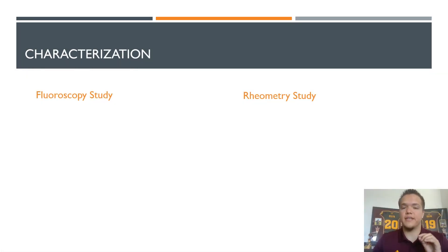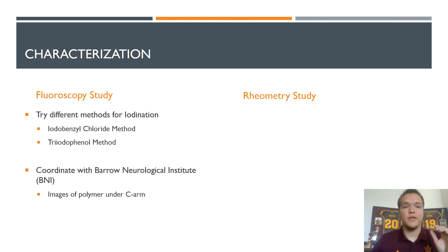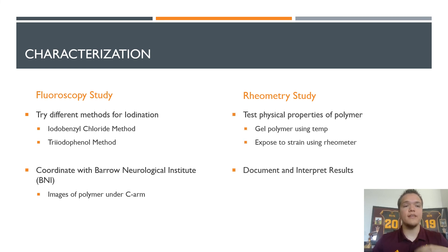Different characterization methods were used in the results: one was the results of the fluoroscopy study and one was the results of the rheometry study. For the fluoroscopy study, we successfully synthesized two polymers — one made with iodobenzyl chloride and the other made with triiodophenol. We took those to BNI and imaged them under a C-arm to directly visualize whether those polymers had been iodinated enough. For the rheometry study, we tested whether iodination had affected any of the physical properties of the polymer itself, by adding a sample to a rheometer where it would gelate and be exposed to strain to gather information on its storage and loss modulus.